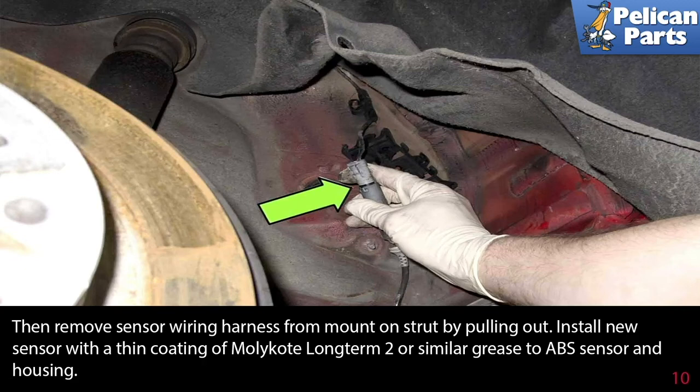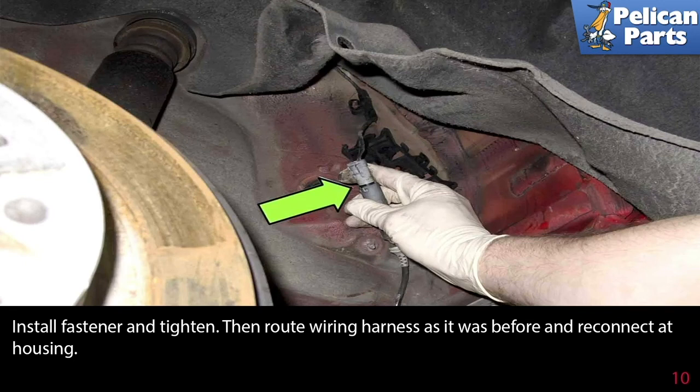Install the new sensor with a thin coating of Moly Coat Long-Term 2 or a similar grease to the ABS sensor and housing. Install the fasteners and tighten, then route the wiring harness as it was before and reconnect at the housing.